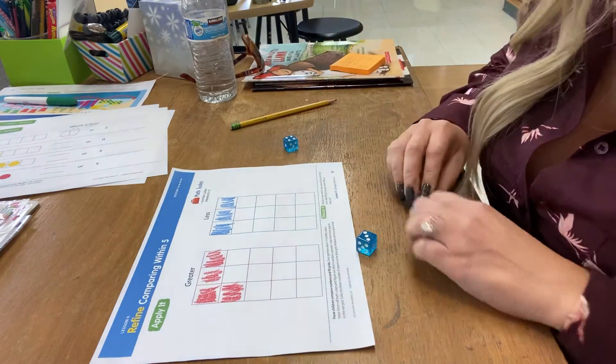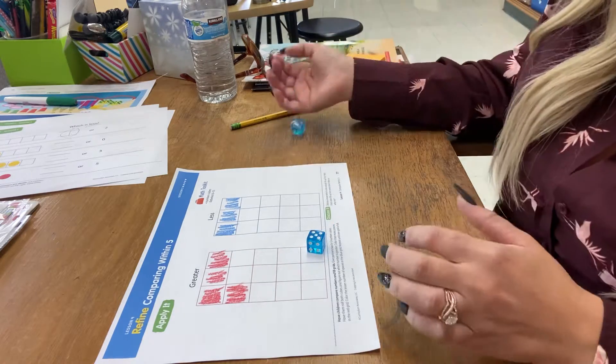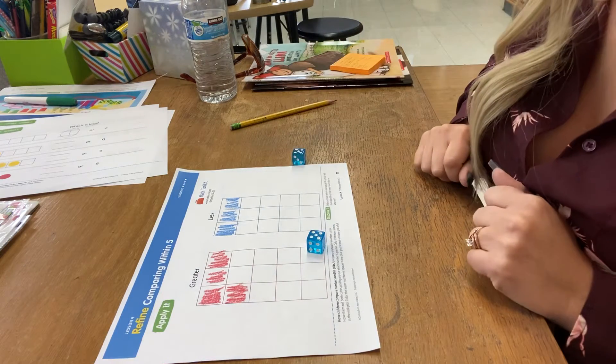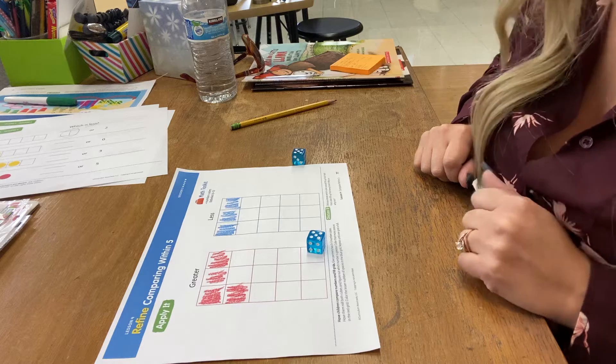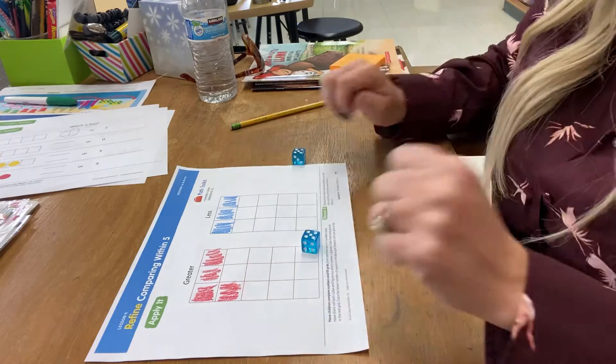Okay, and then we get to roll again. We got equals, so that means we just skip that turn and go again, because we don't have a spot for equal or the same.